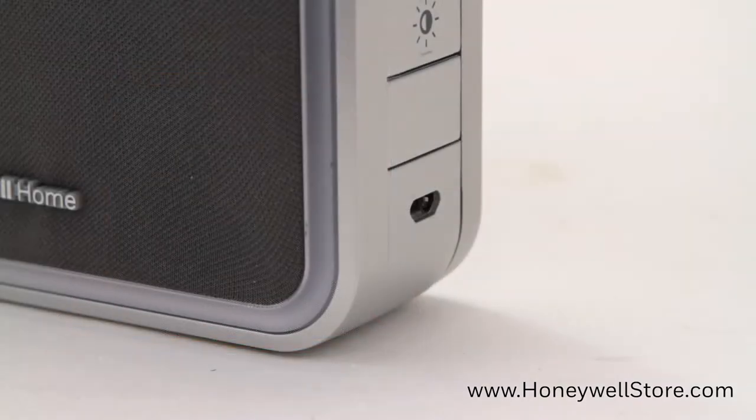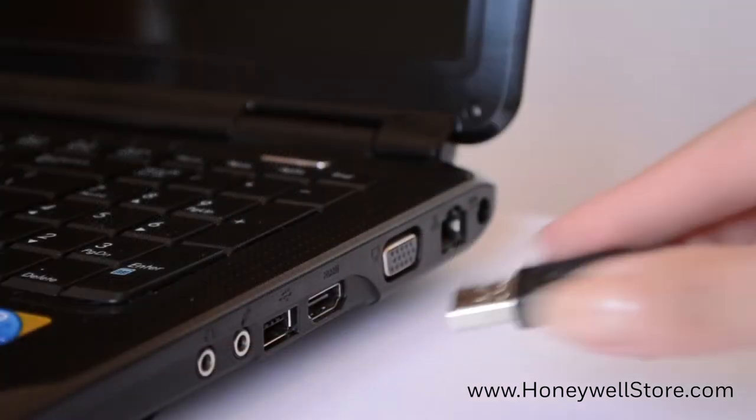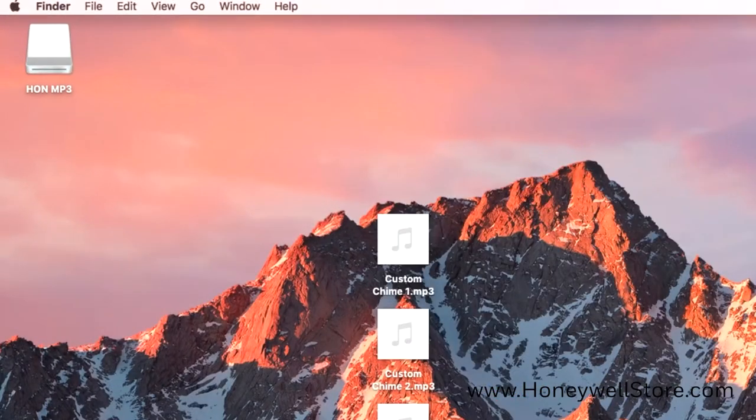Start by connecting the included USB cable to the doorbell and then plugging the other end into a computer. The computer will recognize the doorbell's internal memory similar to a jump drive.